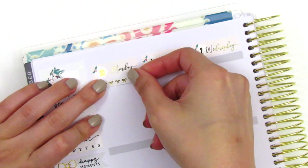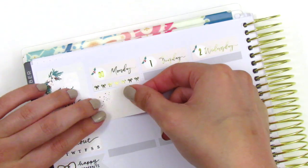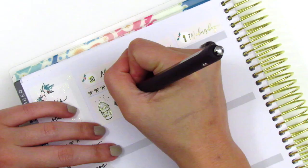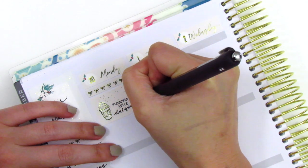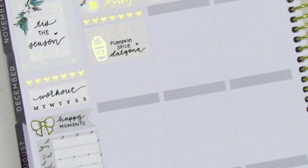To start Monday, I first placed down a bow header. I wanted to mark that I made a pumpkin spice Dalgona coffee — just my regular Dalgona with a little bit of pumpkin spice powder in it, and it was so good. I really, really loved doing that for the fall. That coffee cup sticker I placed down is from Hazel's sticker — it's so pretty and foiled.